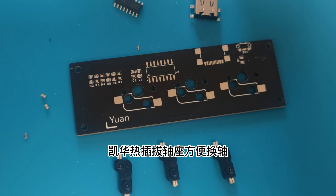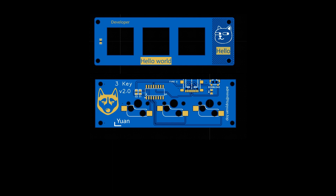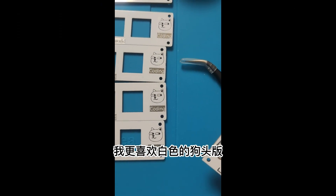Shaft holders for easy changes. On the second version of the board, I also drew the programmer's signature and the dog head. We can solder the boards when they arrive. I prefer the white board with the dog head.